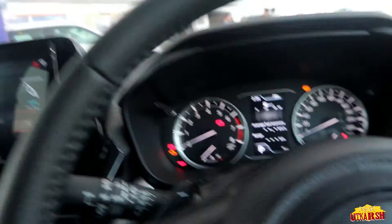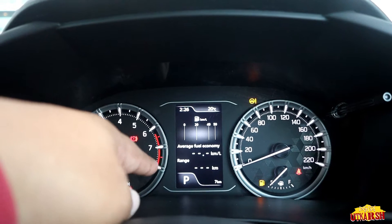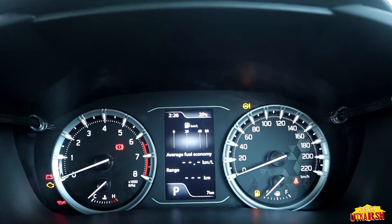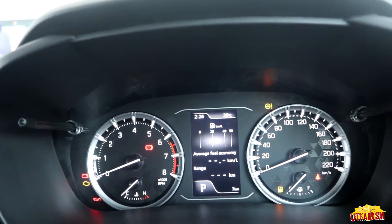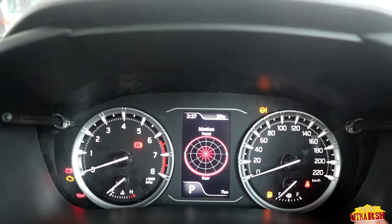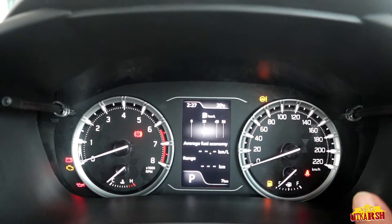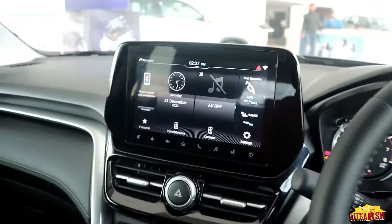On the digital console we have average fuel economy and range display. This is an automatic car and we can see parking mode. We can see time, temperature, trip A and trip B details, total kilometers, driving time, total idle stop time, and front/rear torque power. It also shows accelerator and brake load on the engine, motor, and battery. The console shows a top speed of 220 km/h.